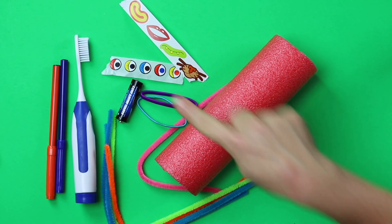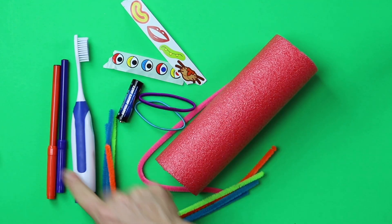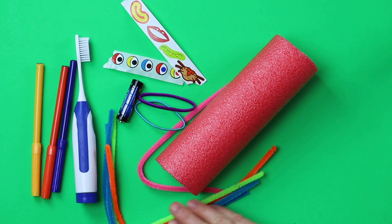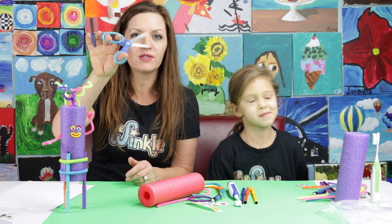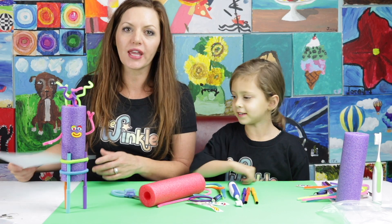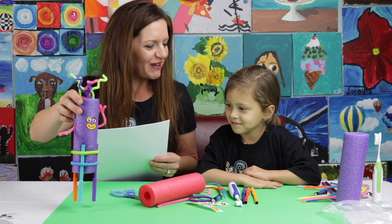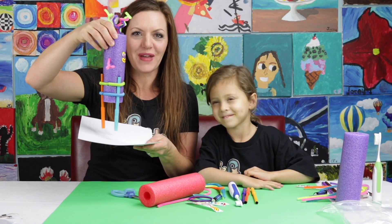In your kit you have the pool noodle, the rubber bands, the stickers, the battery, the toothbrush, three markers, and the pipe cleaner. On top of everything in your kit, you'll also need a pair of scissors so we can cut the pipe cleaner. And at the very end, you'll need some paper so that the Noodle Doodle Bot can draw on it.